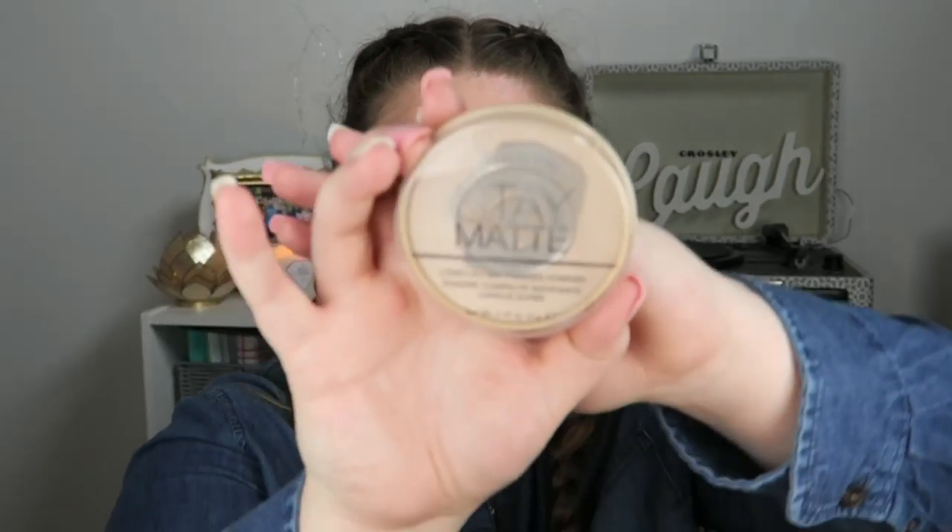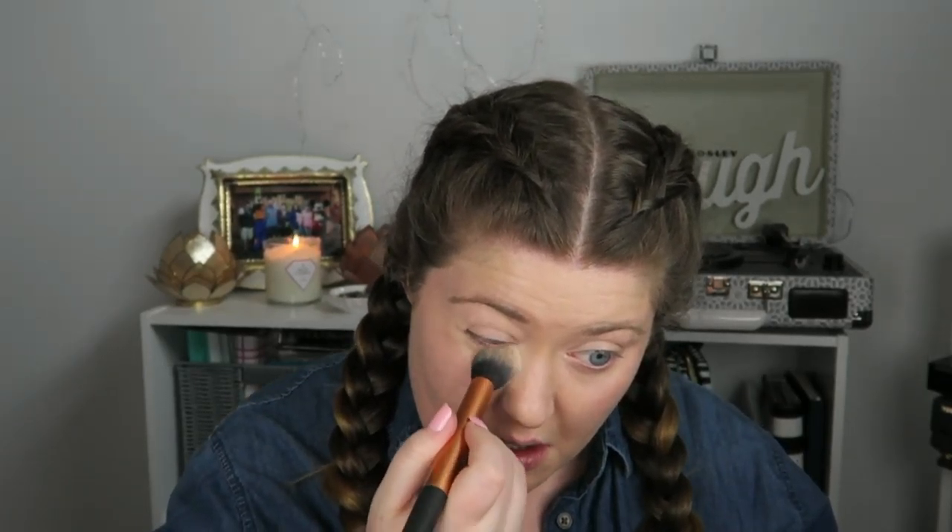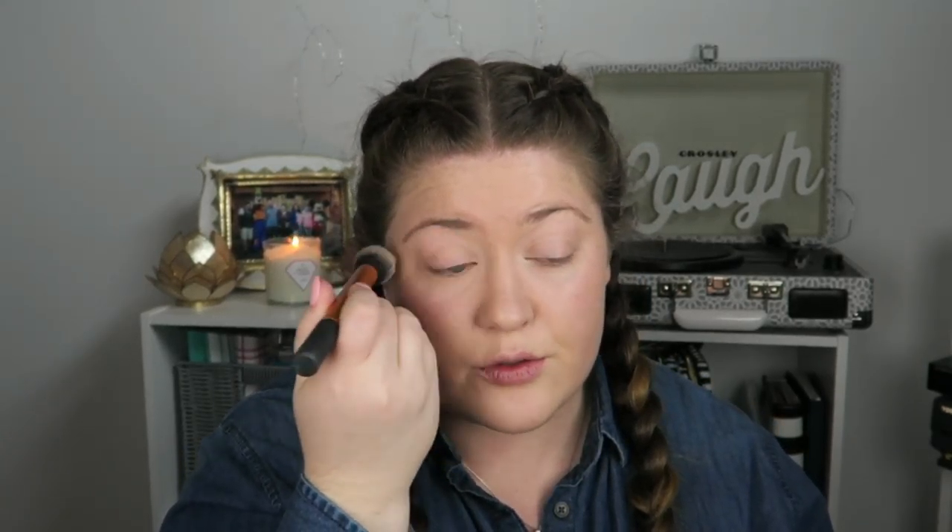I'm going to use my favorite pressed powder, which is Stay Matte, in the color Buff Beige. It's not translucent — it gives a little coverage. That way I don't have to worry about my under-eyes creasing or my concealer running down my face, which can happen, especially as it starts getting warmer out.